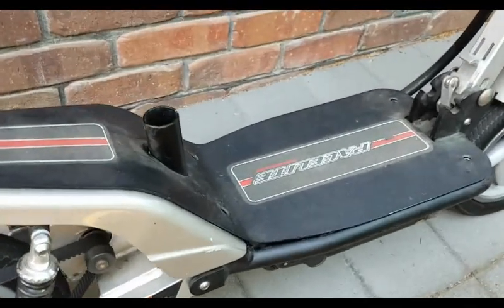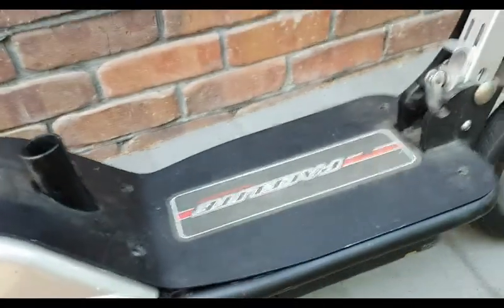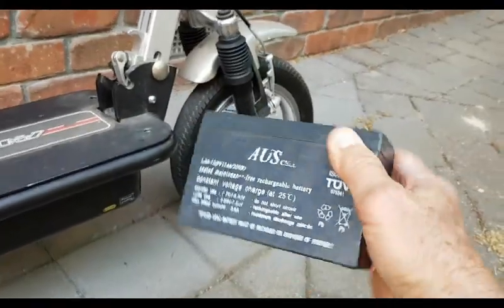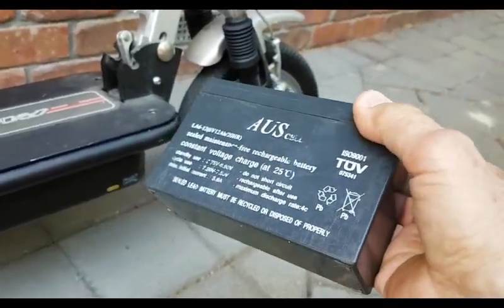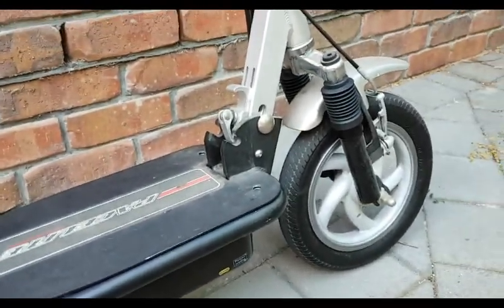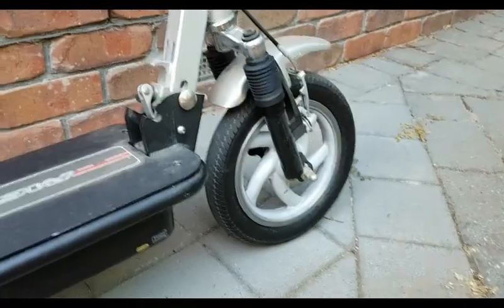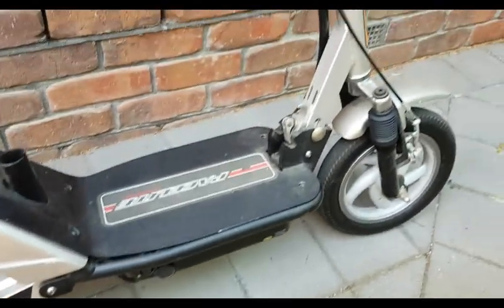It runs on two 12-volt lead-acid batteries, which gave you a range of not very much, about 10Ks back in those days. A couple of batteries that looked something like this — it's only a 6-volt one, but I've long disposed of the old ones that fitted in there. I used to use it running down the shops and going for little joyrides. But didn't use it that much after that, especially when the batteries ran out and you've got to buy new ones, and they didn't seem to last all that long, mainly due to lack of recharging. You'd put it away, and if you didn't charge it for three months, you'd find the batteries were dead, which was a bit of a pain.